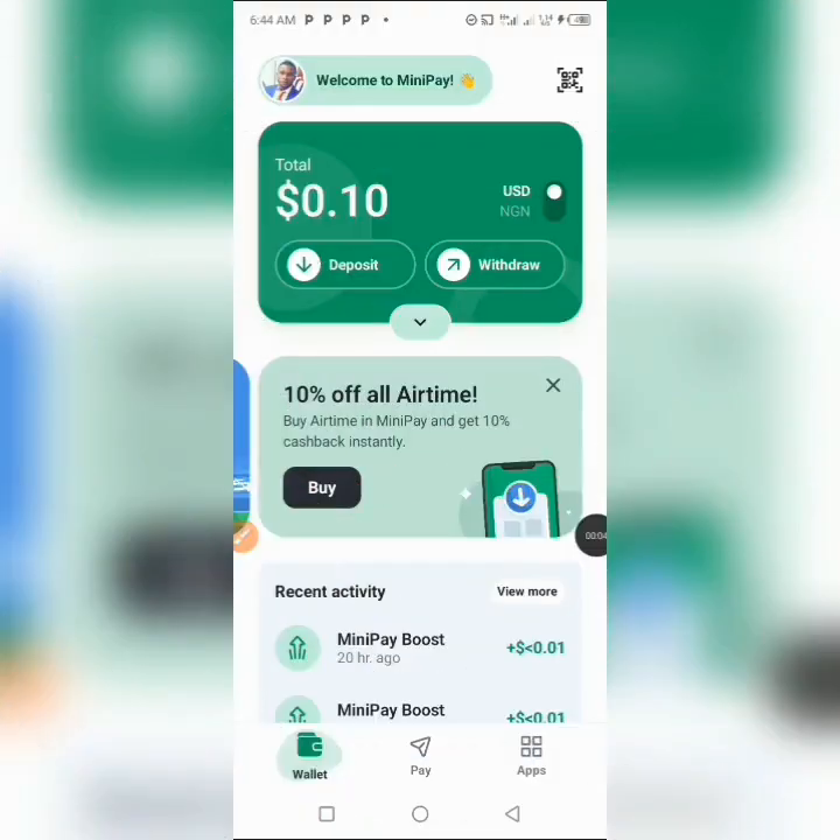This is a basic guide on MiniPay that I'll be giving you. I'll be explaining how to go about it and how to use the platform and earn. Recently I made a video on how to deposit your wallet or tokens into this wallet directly from Telegram, so you can go ahead and watch that video. The link is in the description of this video.